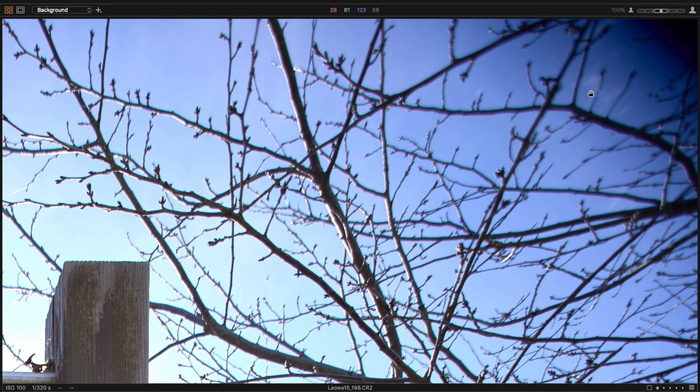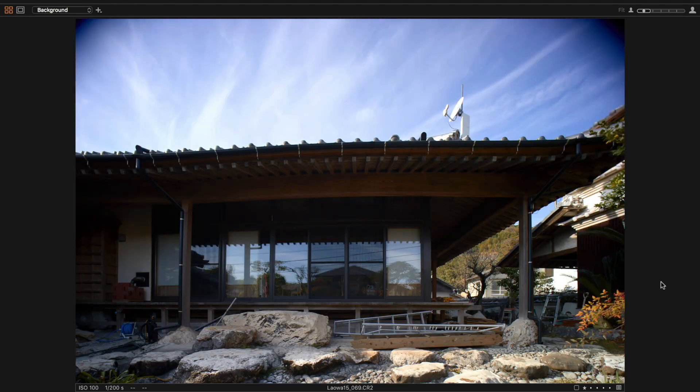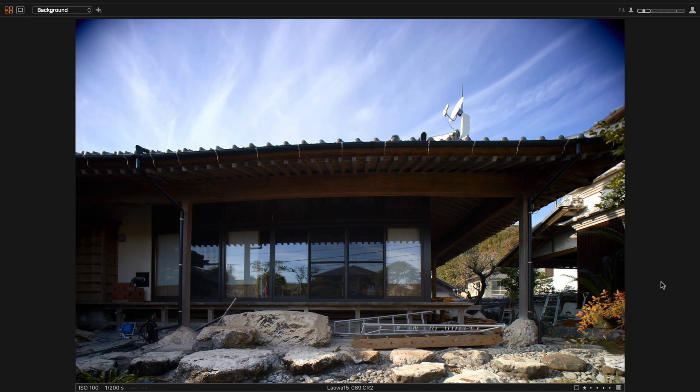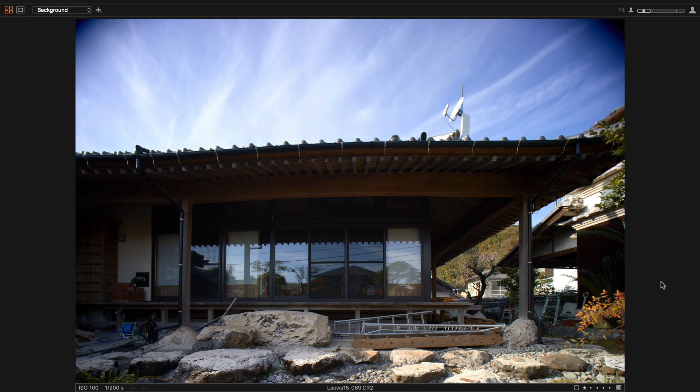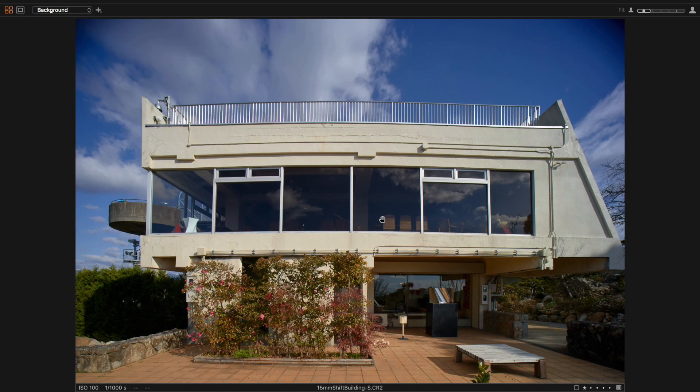The biggest problem for me though comes in image quality, and that's the terrible mustache distortion that this lens shows. It didn't cause such a big problem in every single photo, but in some it is painfully obvious. Shifting your lens is most often used to avoid the perspective distortion you can get shooting with wide angle lenses, like when a building appears to be falling backwards. But when you use this lens's shift feature, you're still going to be dealing with this other distortion issue — your building might be standing straight up, but at the top it will be all curvy.